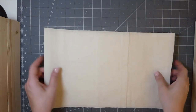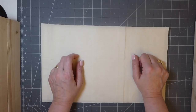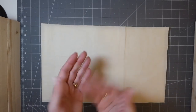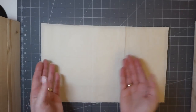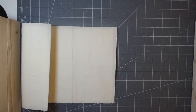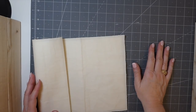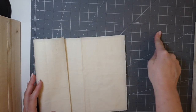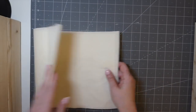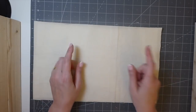First of all, you're going to need to decide the size of your journal, just like you would with paper. This particular journal — the cover is going to end up eight and a quarter. These are cutting pads, probably made for quilters, and you really want one of these. First of all, do out your measurements.